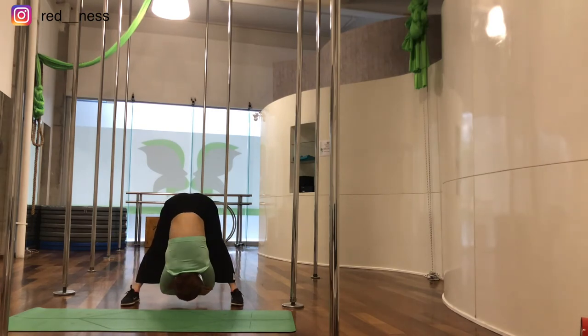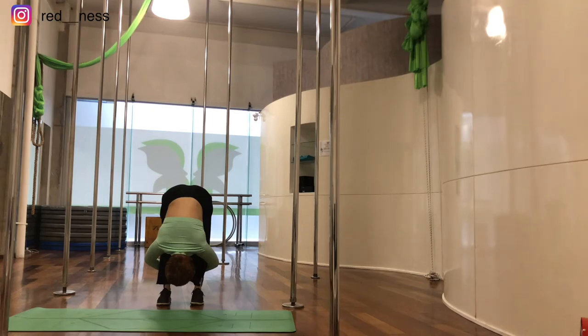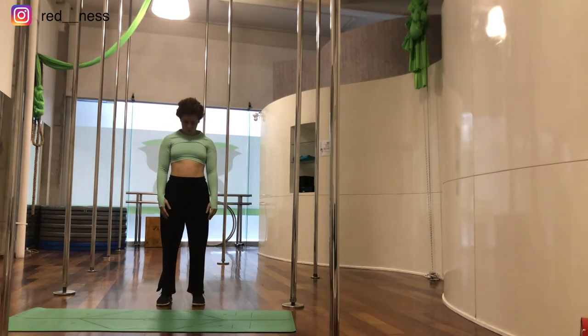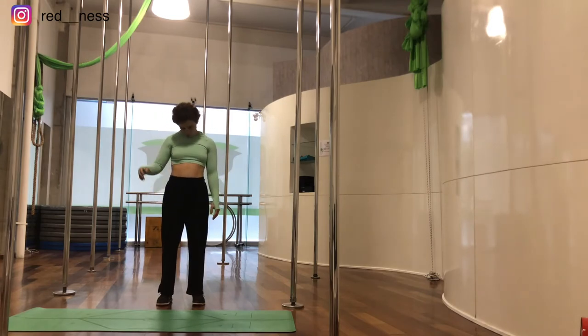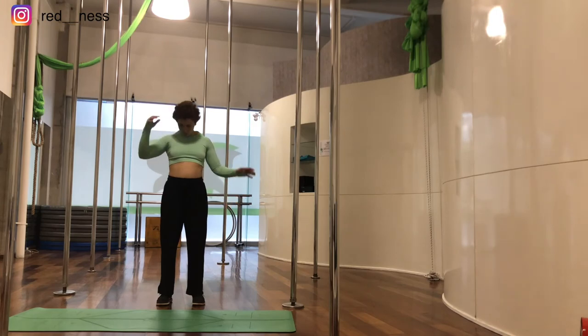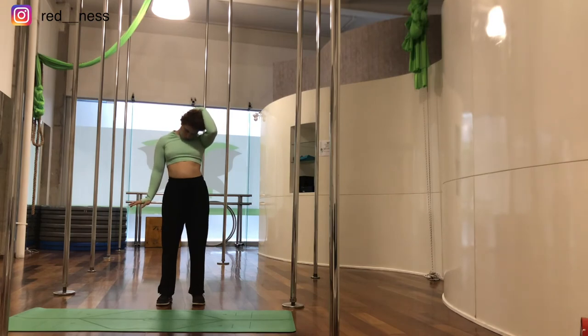Now we're going to join our feet together, bend our knees a little, wrap our arms around our legs and straighten them. Then bend our knees again and go up really slowly, vertebrae by vertebrae — the last thing that goes up is the head. Now we're going to do head circles, three each side very slowly, then bend the head to the side, in diagonal, to the other side, in diagonal, and in the center. Push with your hands to the floor and push your head backwards.